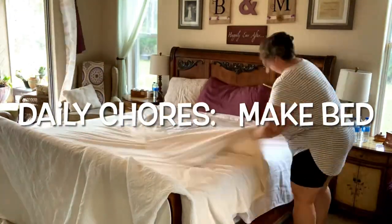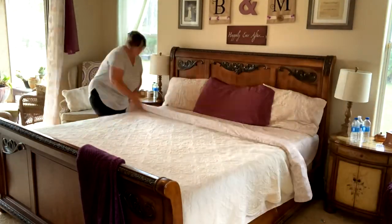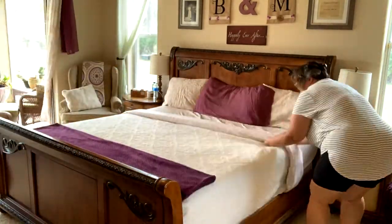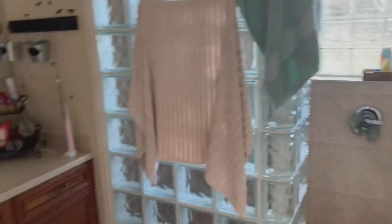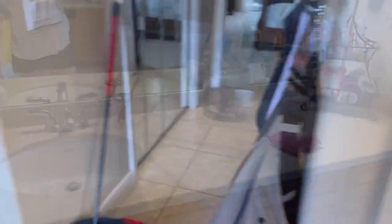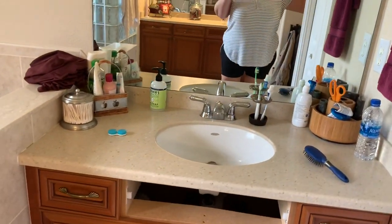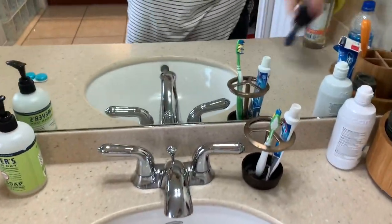Yesterday there was no zone cleaning so I was supposed to just do my daily chores, but confession — that didn't get done because I had an unexpected visitor that came knocking at the door without calling first. That was hubby's sister, and she ended up staying for four hours. Nothing got done because I also had to run to Home Depot for something for hubby.